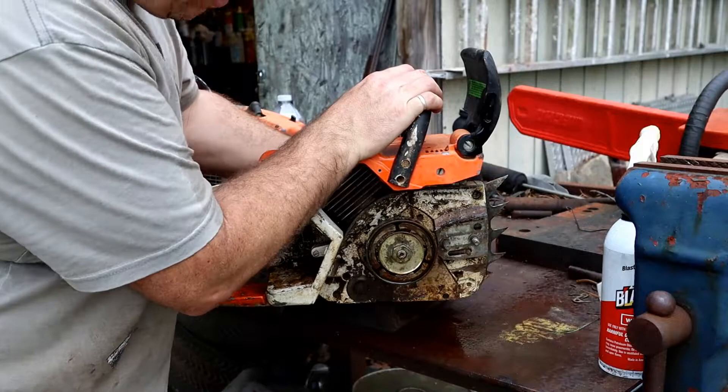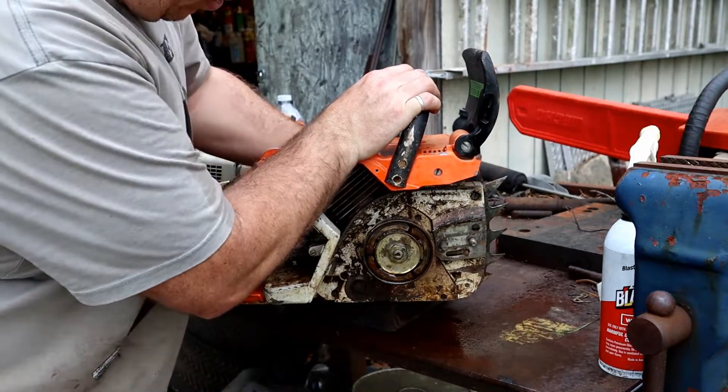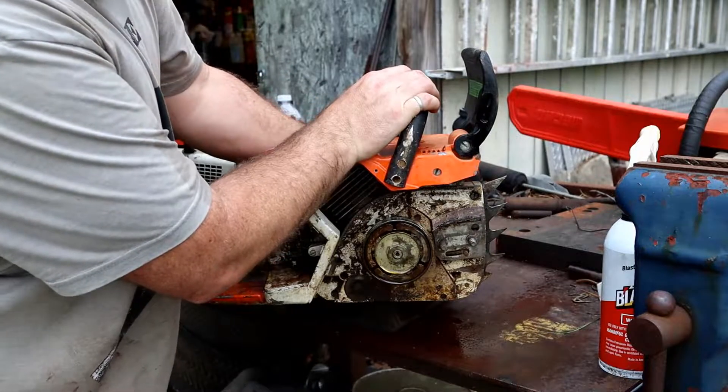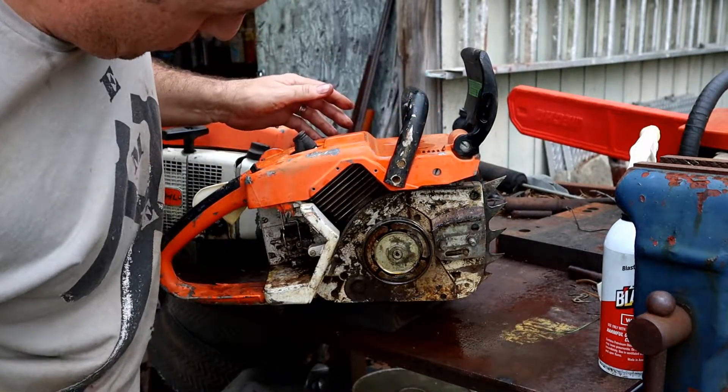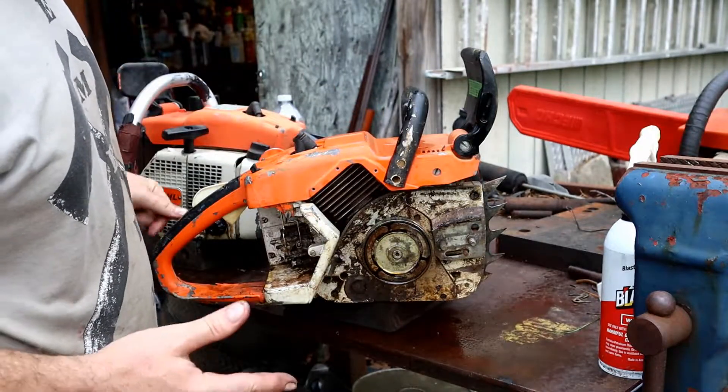Let's see — not locked up, and it has compression. That's awesome.